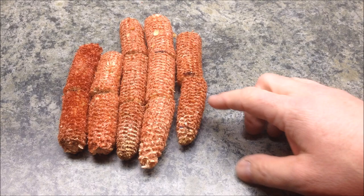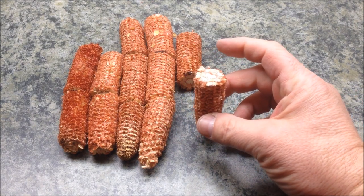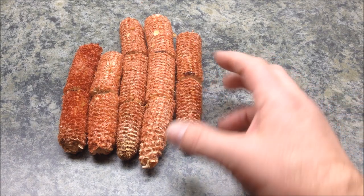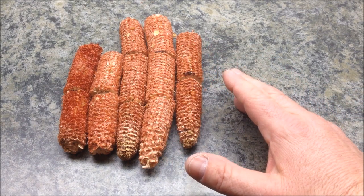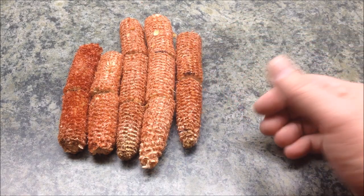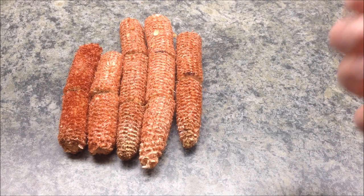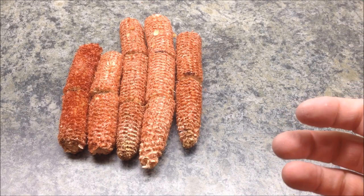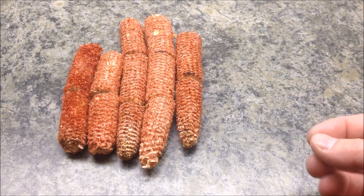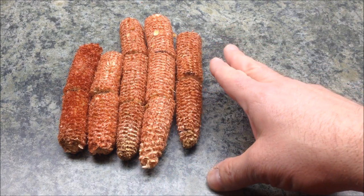I was really surprised at how these cobs cut — it actually felt like cutting through a piece of wood, albeit very soft wood. I've been researching the best way to stabilize these, and a lot of people were telling me to use a pressure pot and cactus juice. But some of those methods get kind of expensive, so I was looking for an inexpensive way to harden these up for turning.